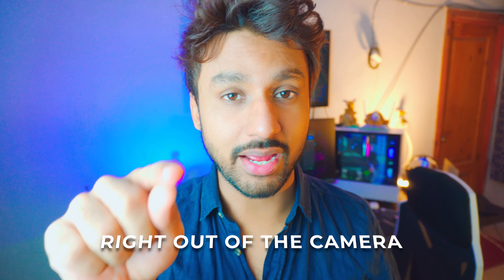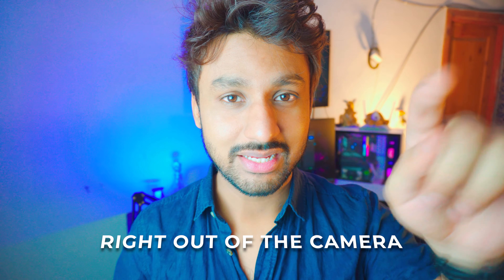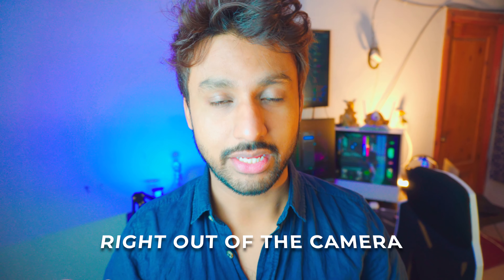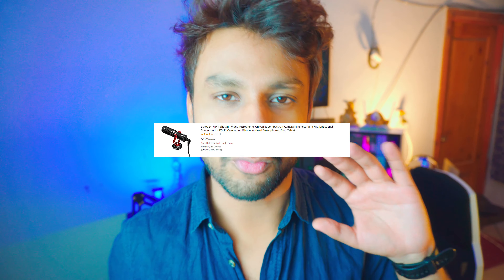Before we dive into prices, pros, or cons, let's get down to business — the sound test. That's the only way you can judge a microphone, right? You're listening to it right now. The audio in this video is coming from that microphone. This is not edited; this is completely right out of the camera. Let me know in the comment section below — is it good for the price point? You can't even compare it to something like the Rode VideoMic Pro Plus or other expensive microphones.